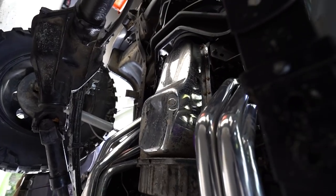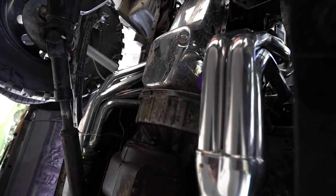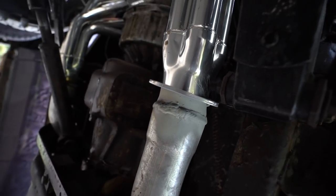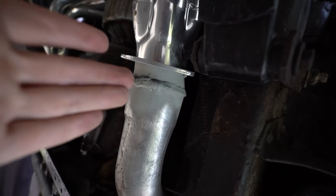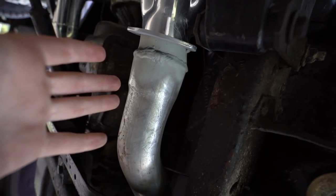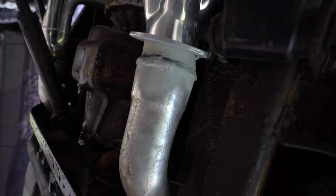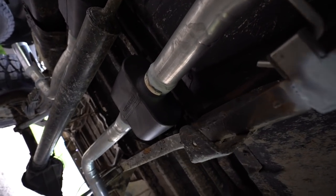Here we are underneath the truck. We got our headers coming out right here with a three-inch collector, and you can see it's welded to our three-inch pipe. Usually you'd go from a three-inch collector down to like a two-and-a-half-inch pipe with a reducer, but we didn't want to do that — we kept the three inch. We didn't have a flange or anything since we didn't plan to pull this exhaust out, so we just had them weld it on.